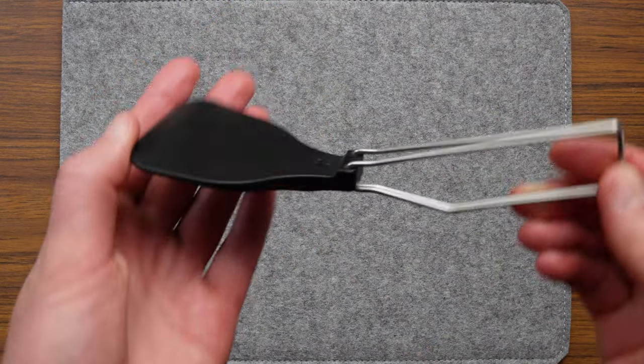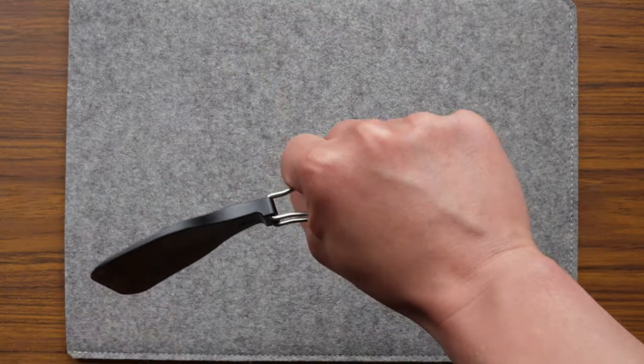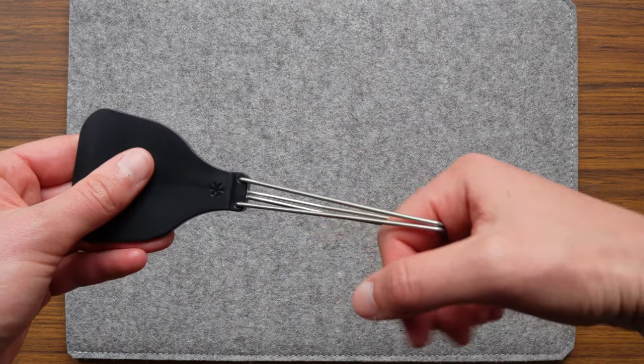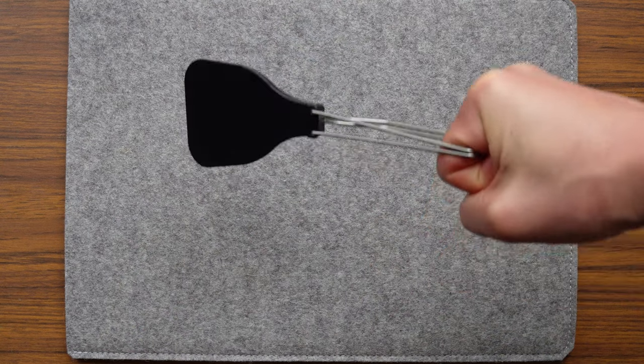By just looking at the images online, I thought that I'd have a hard time grasping the handle itself. I imagined that my hand would need to clasp around the base of the wire handle completely, making my hand too close to whatever it was I was cooking, or I'd have to slip one finger inside the handle at the end, wearing it like a spatula brass knuckle, and it just looked awkward to me.